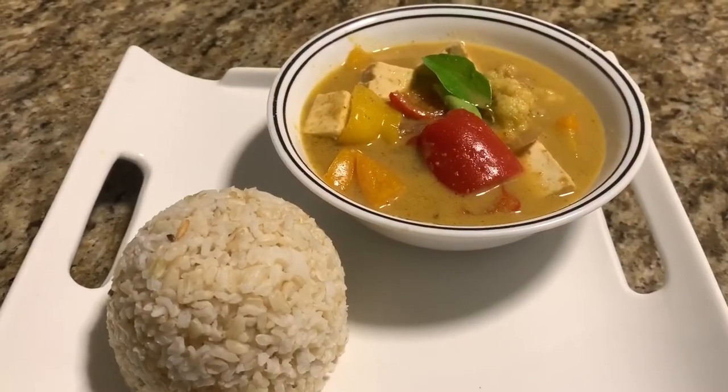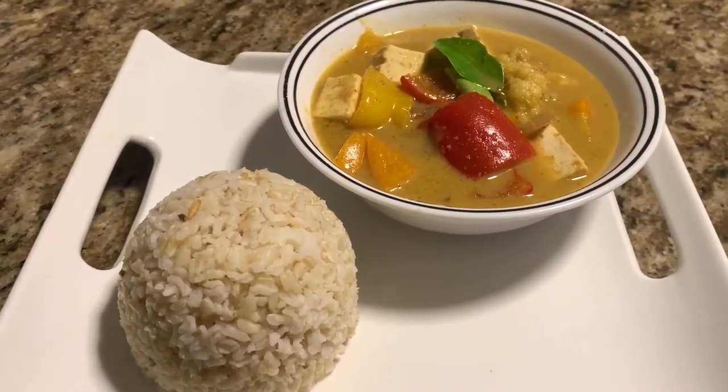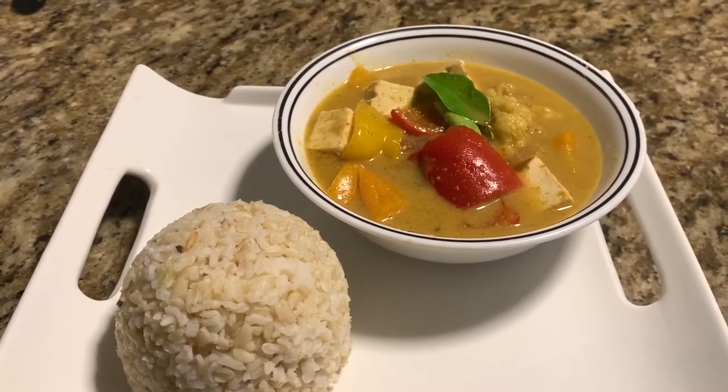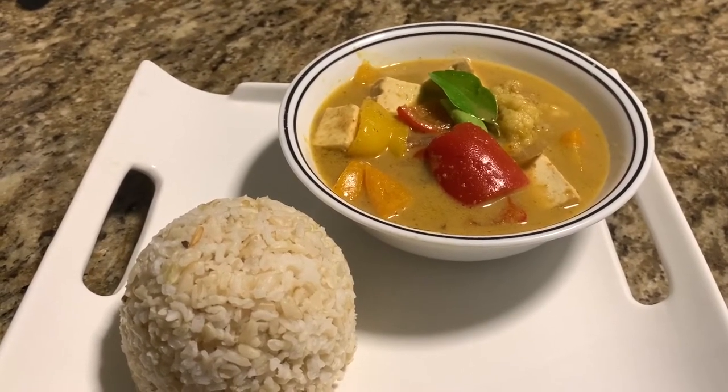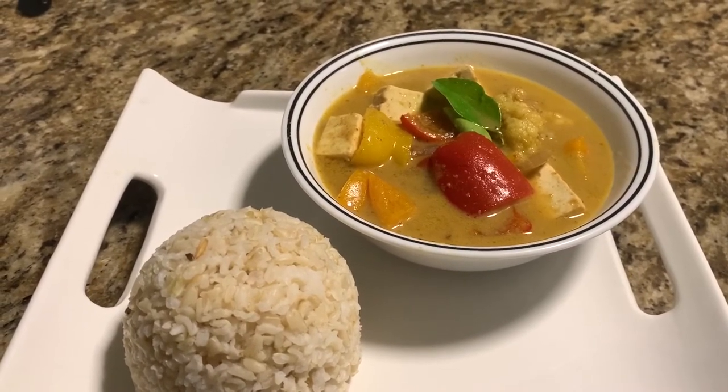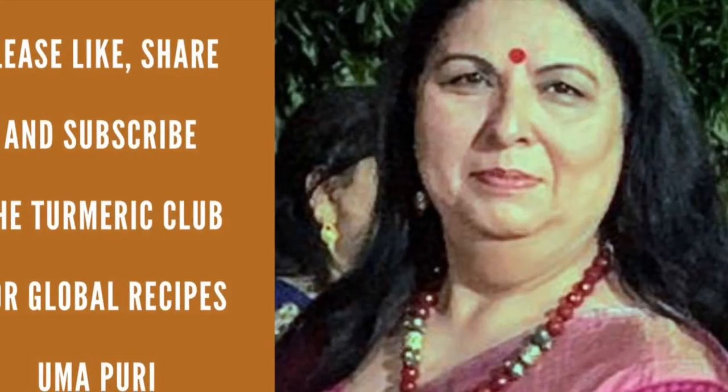The Thai curry came out really well. I am going to serve this with brown rice. I hope you enjoyed watching this recipe as much as I did creating it. Have a wonderful day, take care, love you all. Thank you for watching this recipe — I will see you soon with a new recipe. Until then, goodbye and stay safe. Bye!